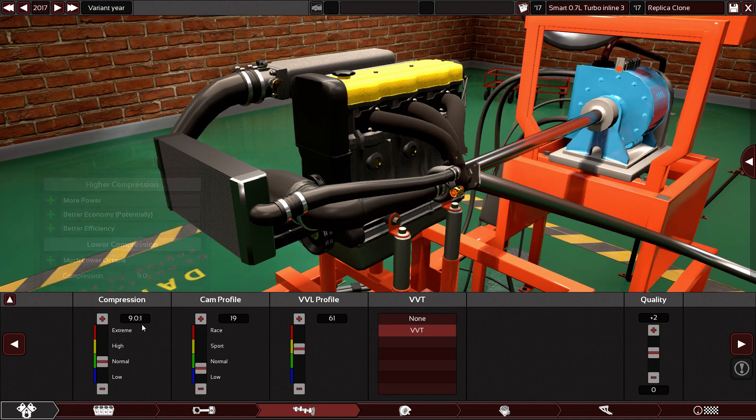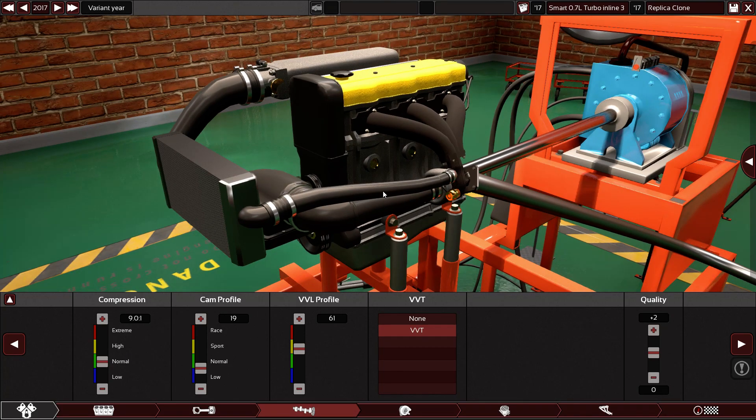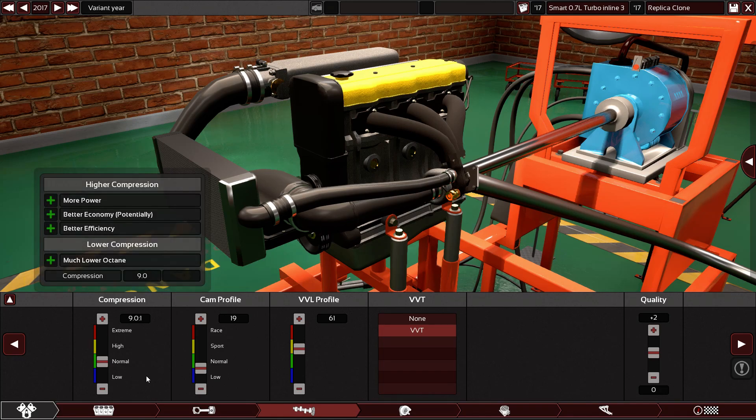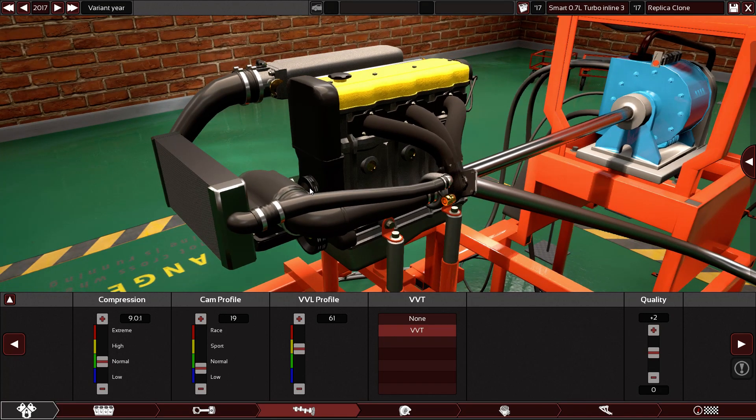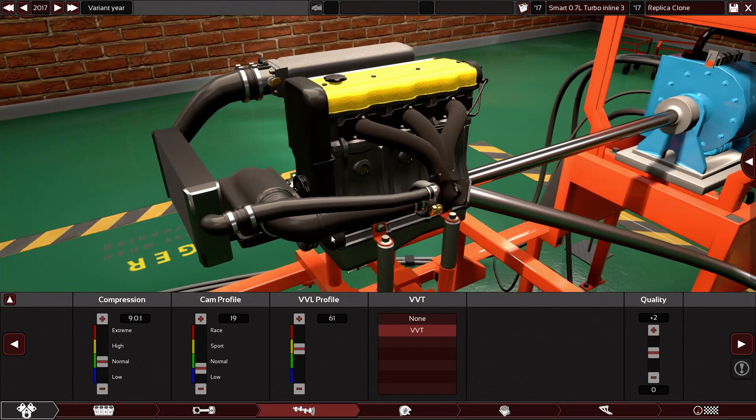Compression ratio — I'm going to leave it at 9.01 because I'm going to make the turbo bigger and I don't want to mess with the compression ratio. Because if you want to add more compression, yes you will gain more power, but you will need higher fuel octane. So I'm going to keep it at 9.01 for now.